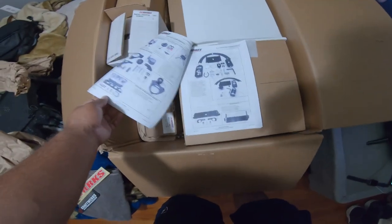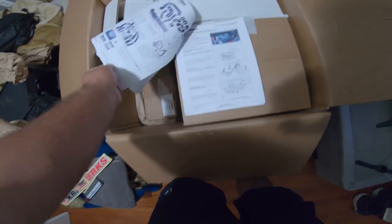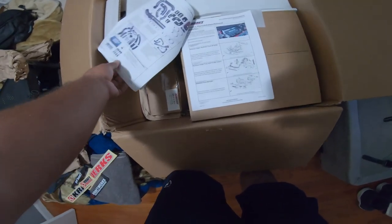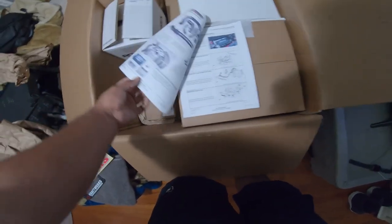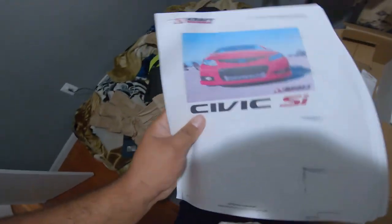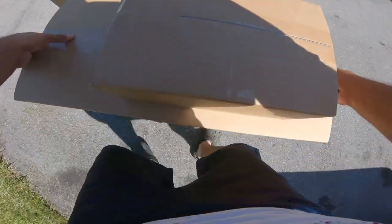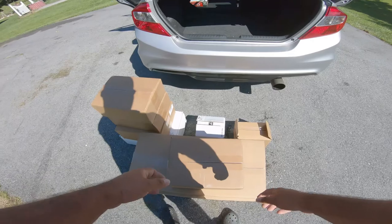This booklet right here pretty much teaches you how to install it, but I don't have the time for that because I don't have another car. So I'm just going to have to send it off to a shop to do it for me. Sooner we'll have another build and I'll be doing it on my own.